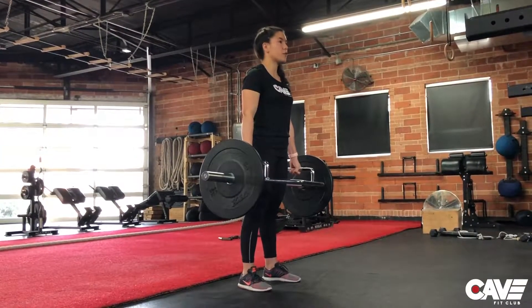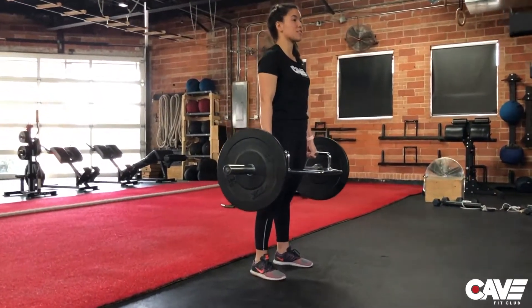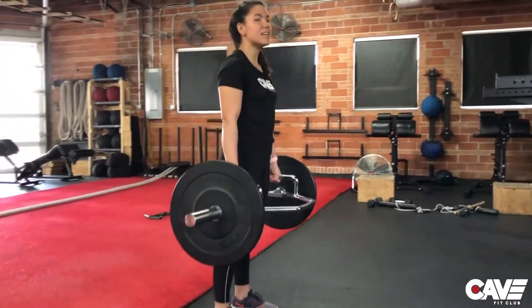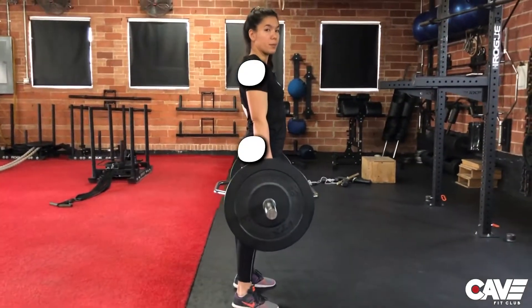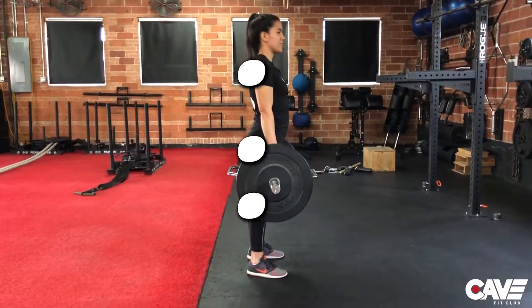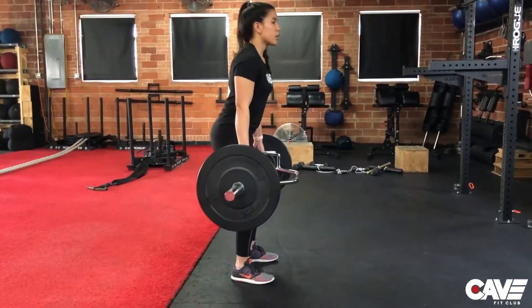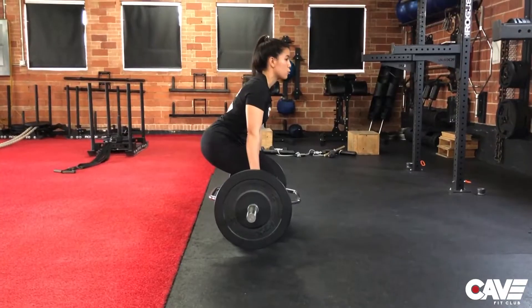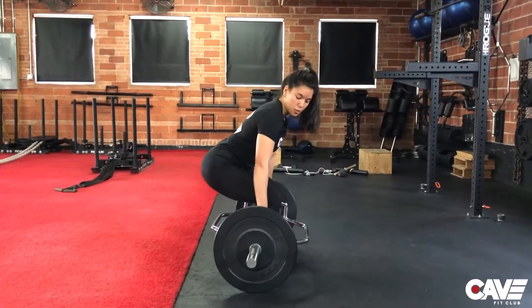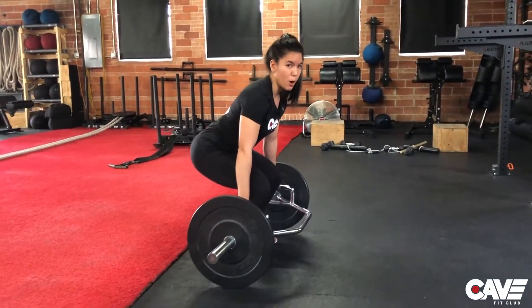Keep your eyesight directly in front of you. At the top, really squeeze your glutes and hamstrings to get that full hip extension. What we want to see is the shoulders on top of the hips, hips over the knees, and knees on top of the ankles. On the way down, bend your hips and knees at the same time maintaining a neutral spine. Once the weight touches the ground, keep the tension for a solid second and pause at the bottom.